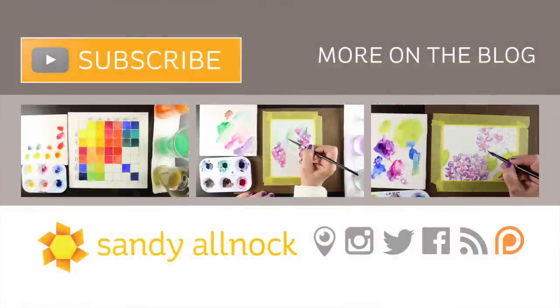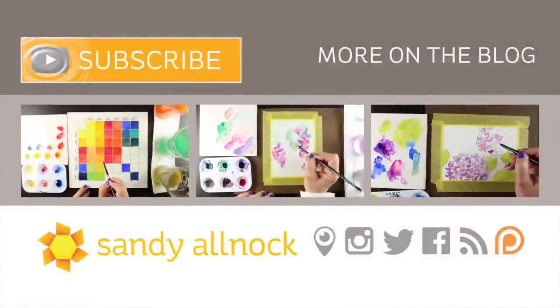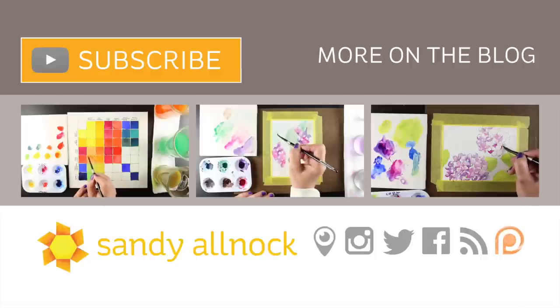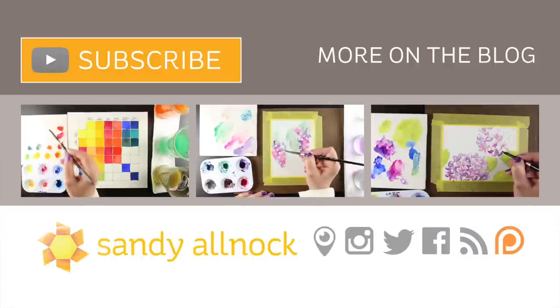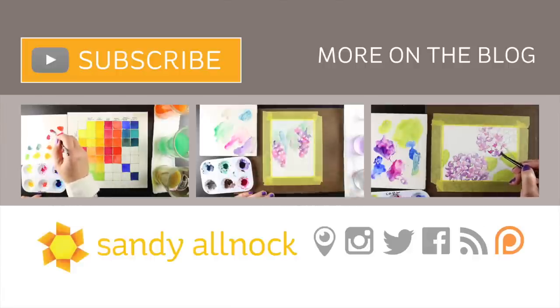Here are a few more videos — the two on the left are the others in this intro series for Daniel Smith watercolors, and on the right is one that will be live soon with more on Daniel Smith watercolors and using one of the charts to do a little painting. You can hit the subscribe button if you're not yet subscribed to get more videos from me. Thank you so much for watching, and all the links to the supplies and everything are in the description down below. Take care!